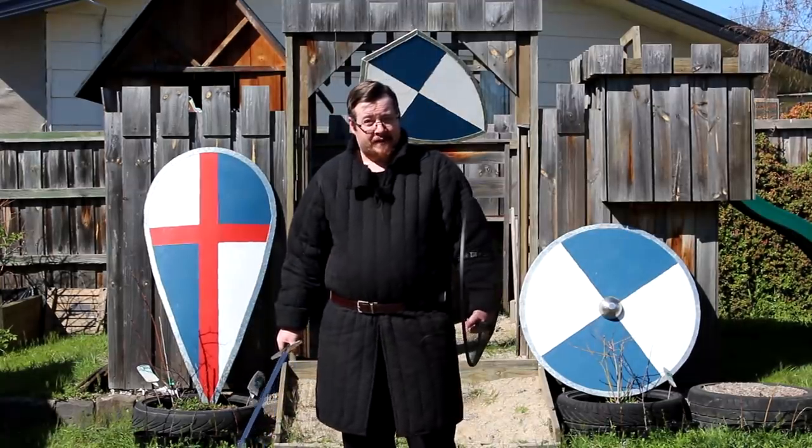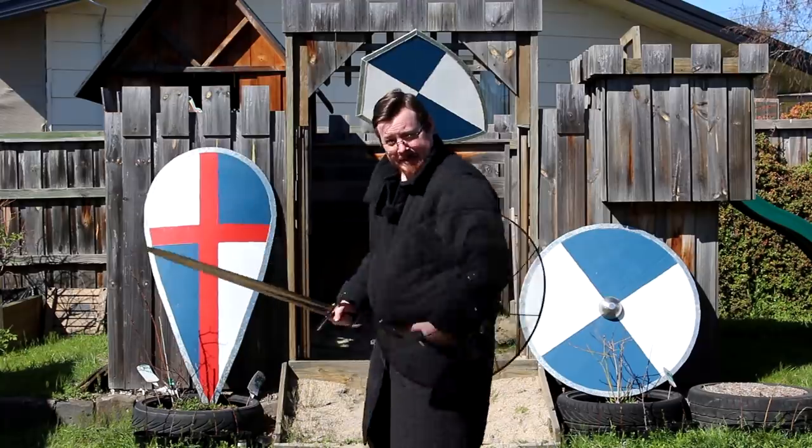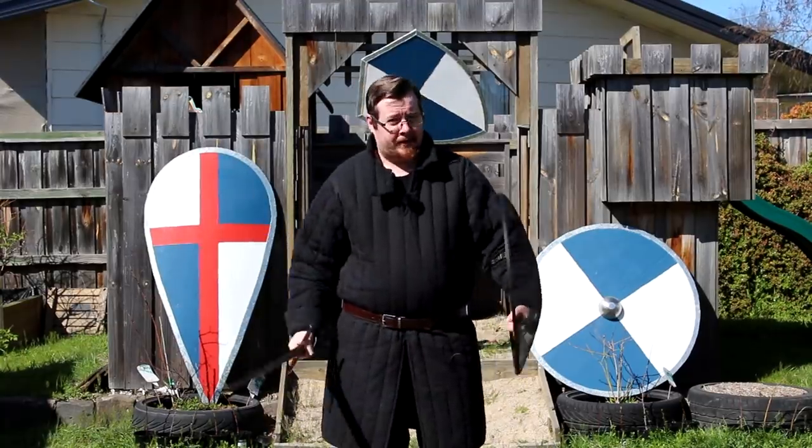And because I have to hold a sword at some point in this video — shields in conjunction with weapons! Obligatory sword appearance in this video done. Now we can continue.